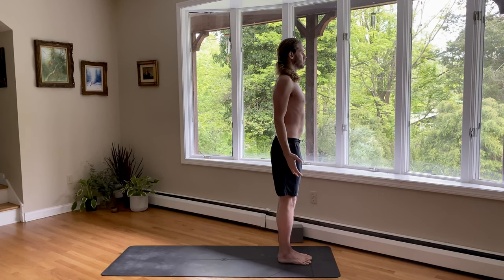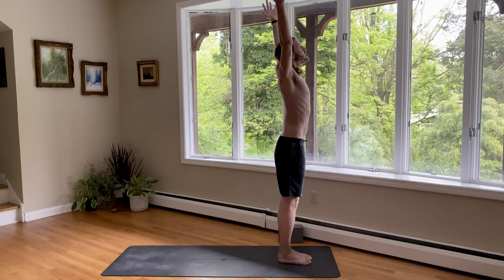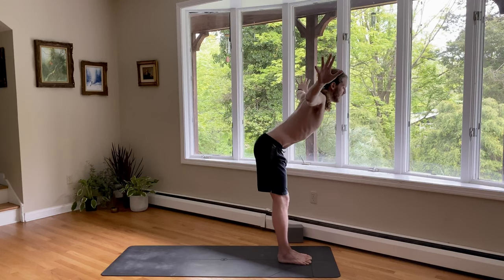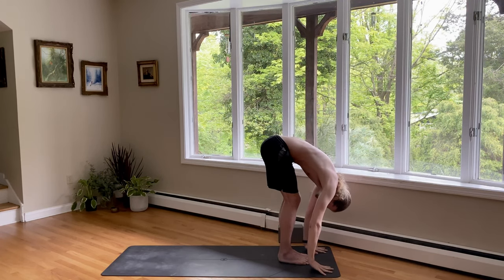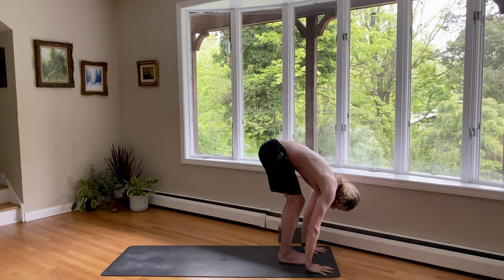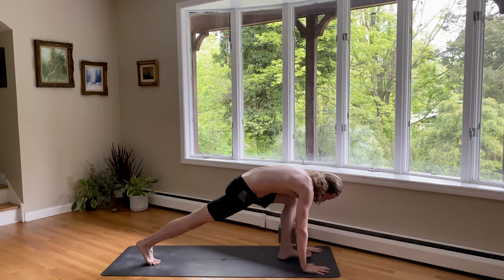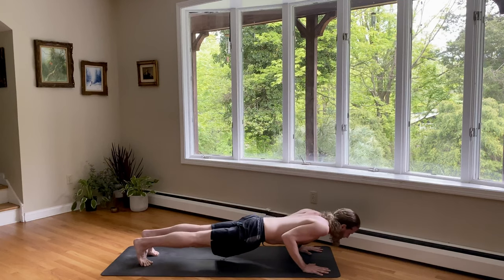Sun Salutation A. On inhale, reach your arms around and up, opening up the shoulders. And exhale as you fold — suck your navel back in towards your spine and put your hands down. Inhale, look up. Flatten your back to prepare. Exhale, step back to a plank. And lower down halfway for Chaturanga Dandasana.